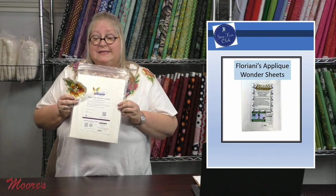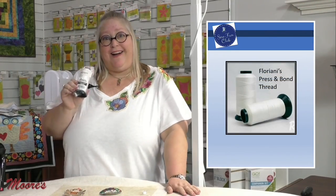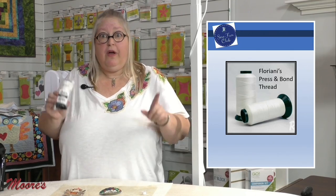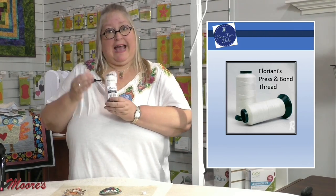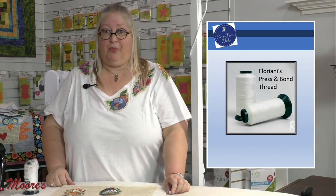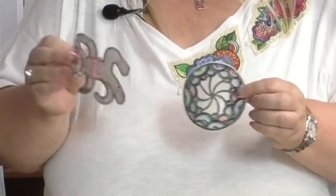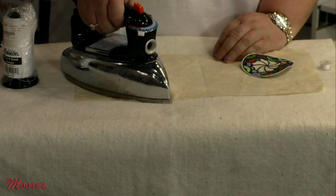Next we're going to talk about Floriani's Pressin Bond Thread. When we first got it I had to do some research — I'd never used it before — but I am absolutely in love with it. First off, it's a thread that has adhesive attached to the thread. I put it in my bobbin and did my embroidery, making some patches. You can see on the back where all that thread is — and now all I have to do is simply press these onto a piece of fabric and you've made a patch. Super fast, super easy.